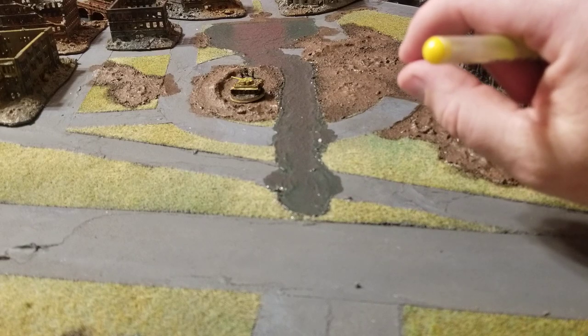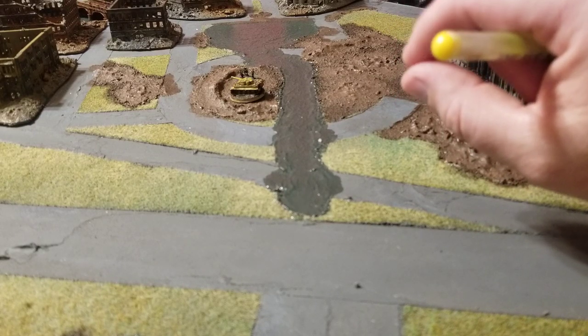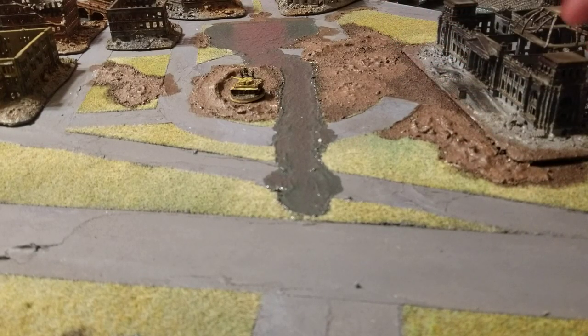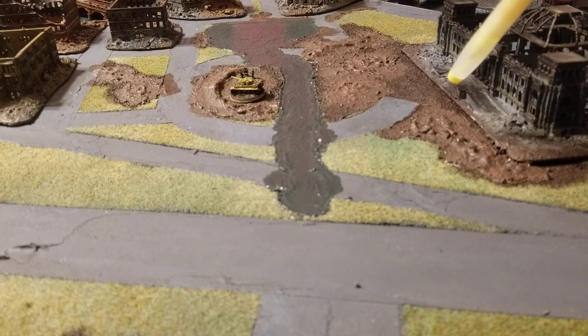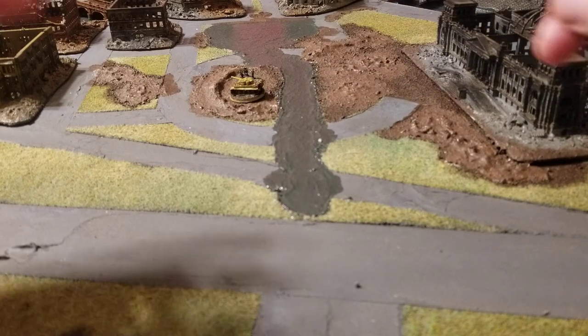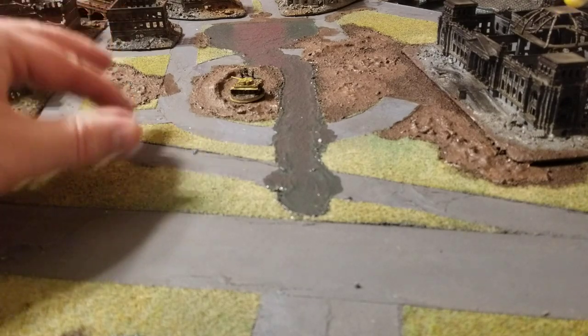What I used was Sculpt-a-Mold, which is some plaster with a little bit of a paper product mixed in, so it can give you build-up texture. After I got it all painted, I came in and put the Sculpt-a-Mold over top. When you first put it on it's very wet, so it takes a while to get to a stage where you can actually mold it.